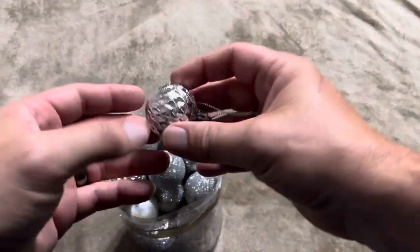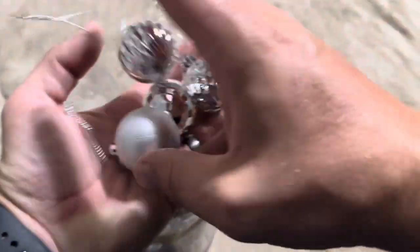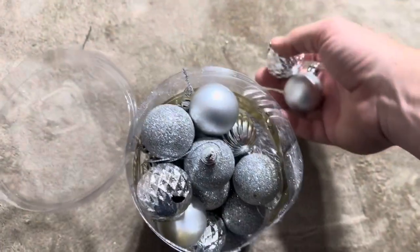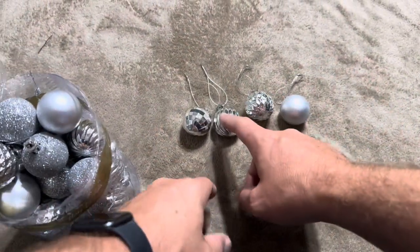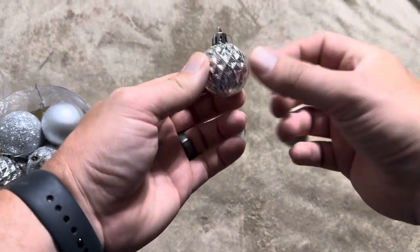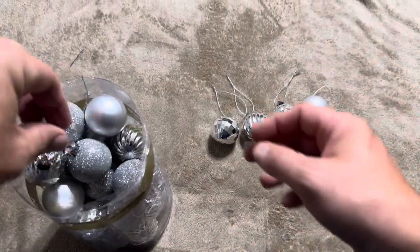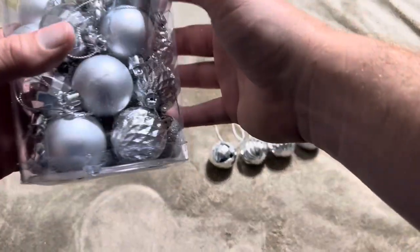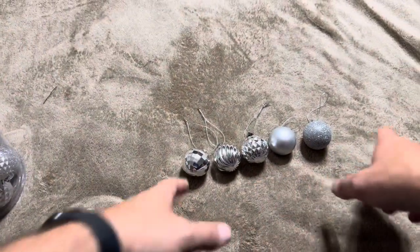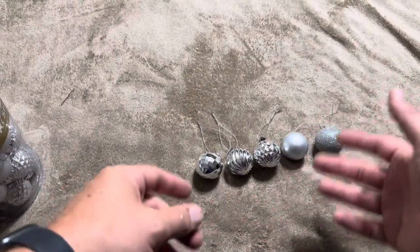It looks like it was just that one that was broken. This one has a lot of shimmer on it as well. So far I've got five different types of bulbs: the glitter one, one that's almost like a disco ball, one with long stripes on it, one that looks glittery with different diamond patterns on it, and one that's just solid. That's going to be all of them — five different bulbs in these small bulb sets.